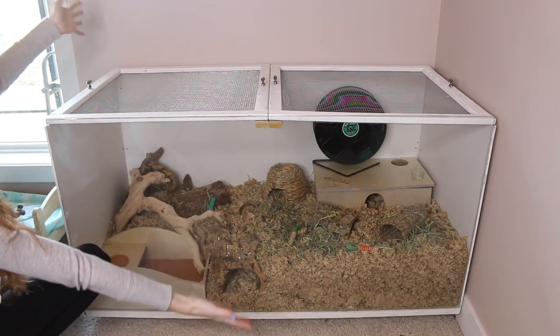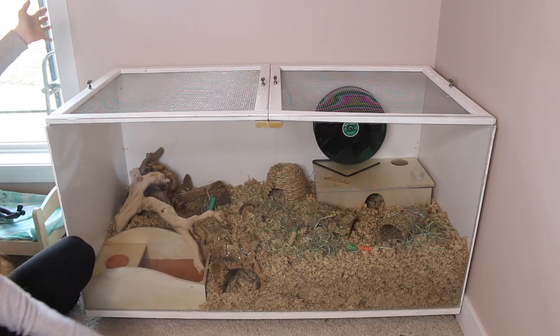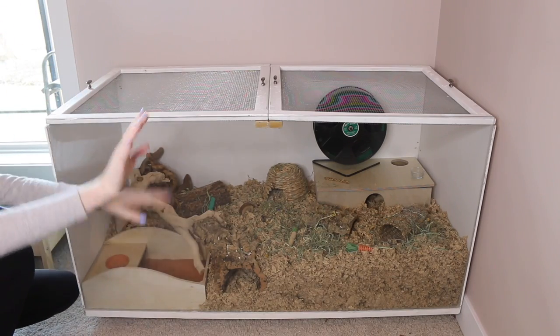And that is the gist of setting up a hamster's enclosure. I hope this video was helpful and I will see you guys in my next video — bye!